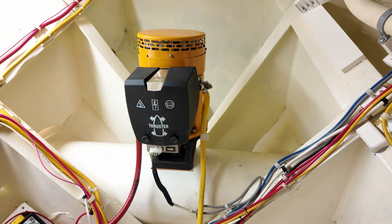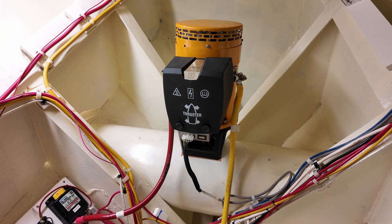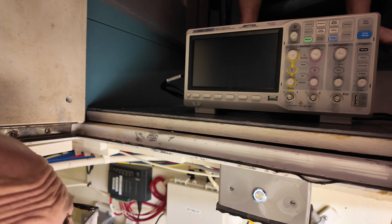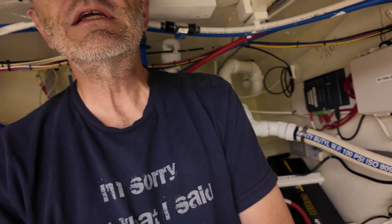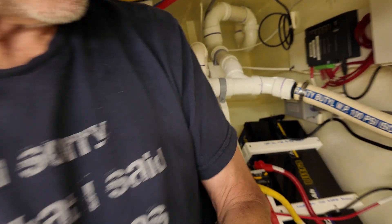We're down in the bow thruster department to do current measurements on the bow thruster. We're going to bring the oscilloscope back down and attempt to do readings on the bow thruster and on both battery packs so we can get a really good understanding of all the current being drawn and then decide what our solution is going to be — which I'm afraid is going to be a couple more batteries. But I can always be optimistic and hope that we don't have to get two more batteries.